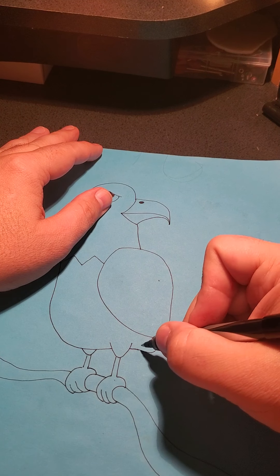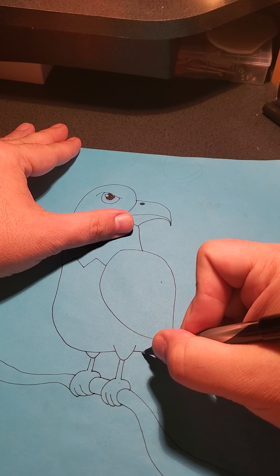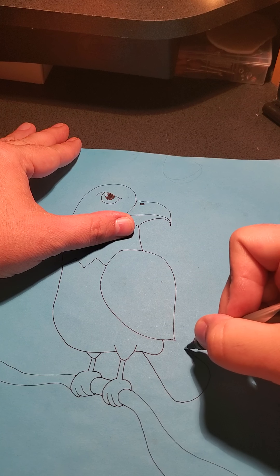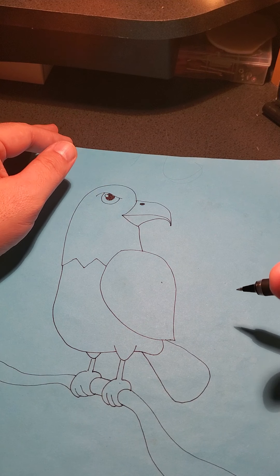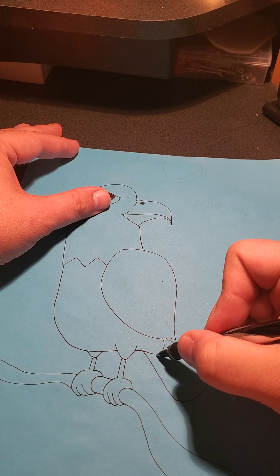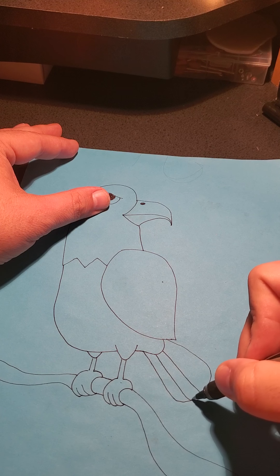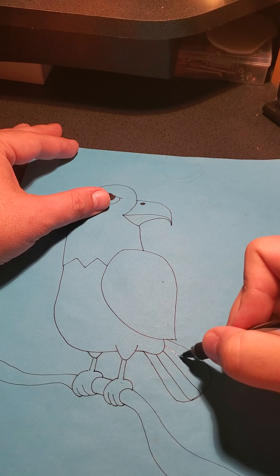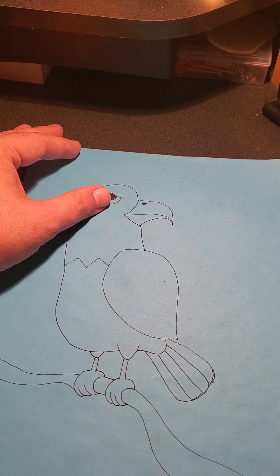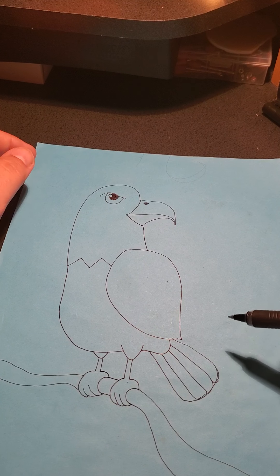For his tail feathers — because you know you've got to shake your tail feathers — I'm going to do a curve that kind of comes out and around back like this. Those are the tail feathers. Then you can put a couple of lines in there and curl them at the bottoms if you want. That got a little messy, but you get the idea — you've got the tail feathers.